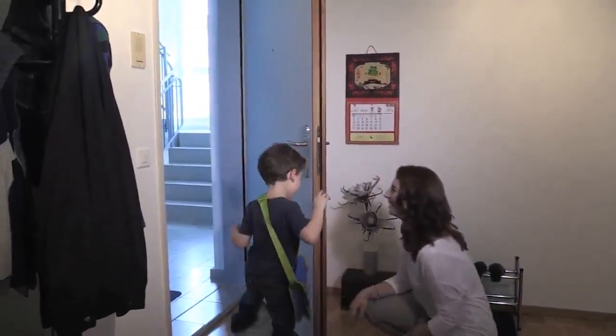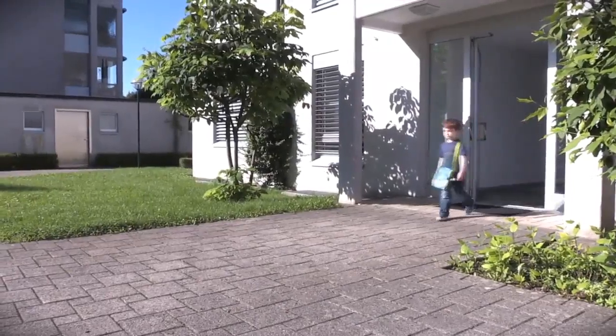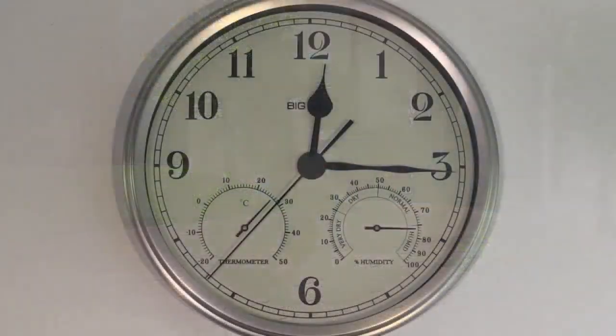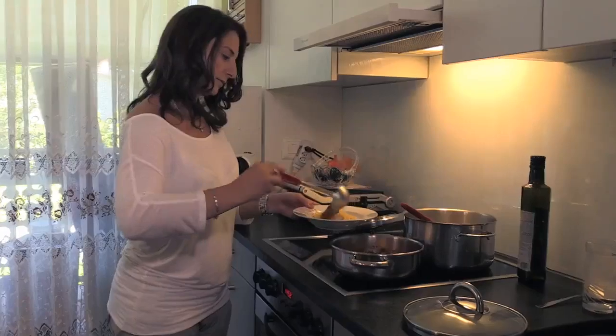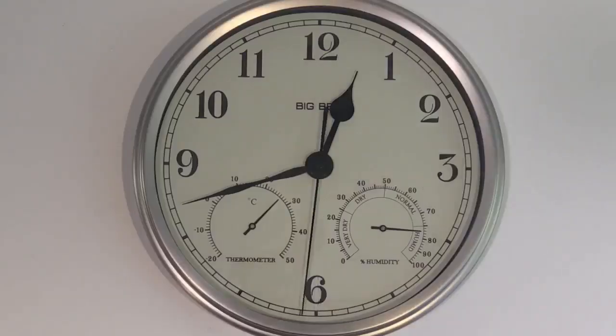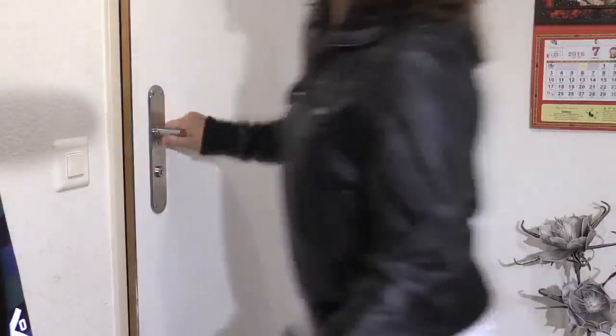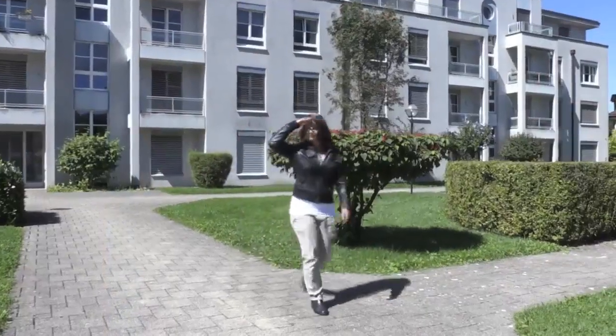Every day, when you send your child to preschool or school, you don't know where it goes and what it does. And when you prepare lunch because your child is just about to come home, you for sure know the feeling when you realize something might have happened. Why didn't the child come home in time? You start worrying and go look after it. But this is over now.